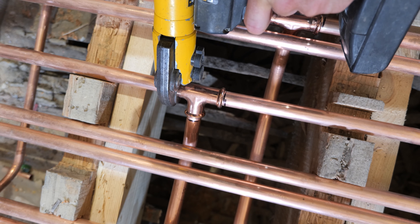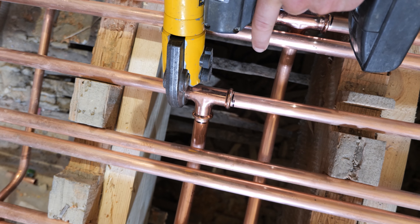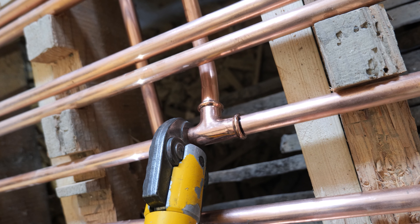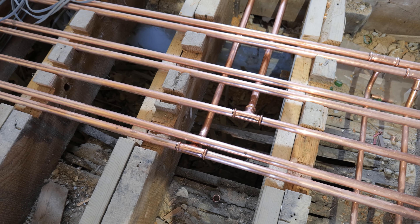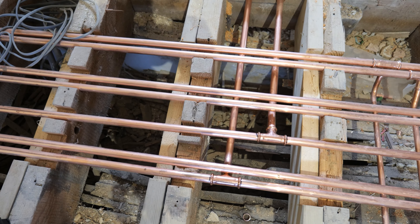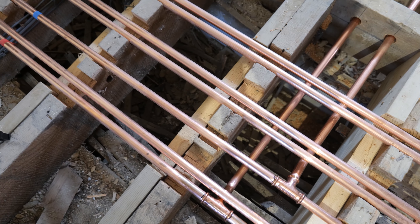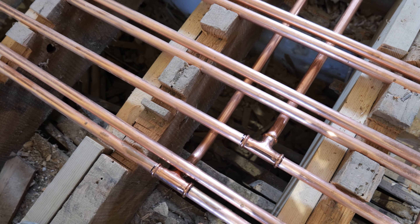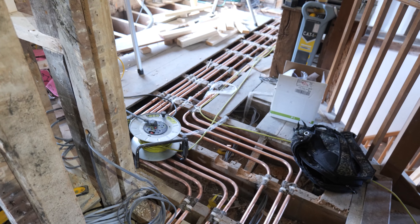It's the next day and we've moved upstairs to the master shower room to start first fixing it. The starting point is to bring in our hot and cold feeds and flow and return from the main manifold run through the hallway. If you've watched any of our previous videos you'd have seen this main manifold section runs all the way throughout the first floor of the property.